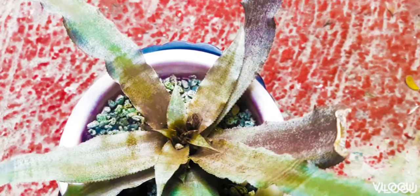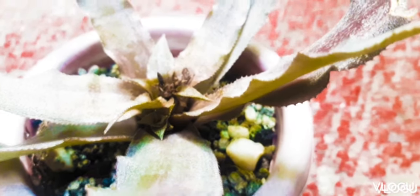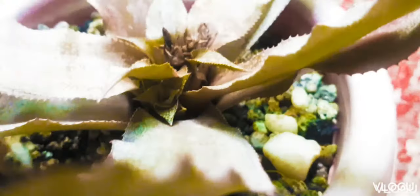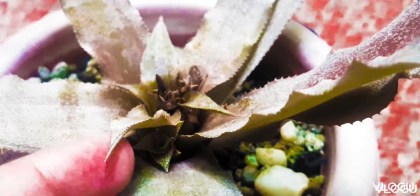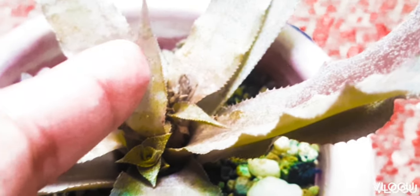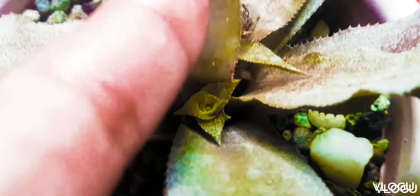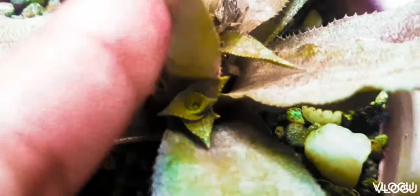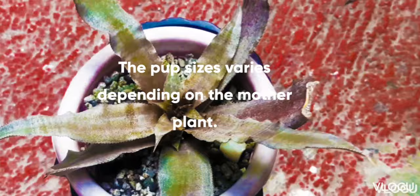Some of the blooms have a single pop, others have multiple pops. When the plant is growing new plants, we just take care of it as we usually do, which is to water it when the soil is dry. These are some of our baby plants. After a few months, these will grow into bigger sizes.